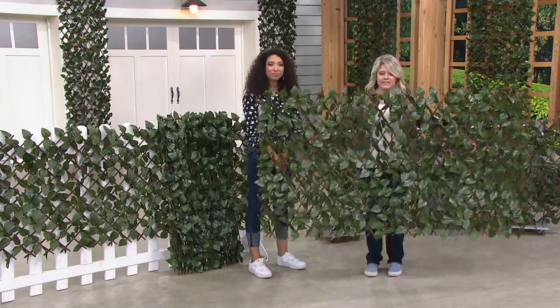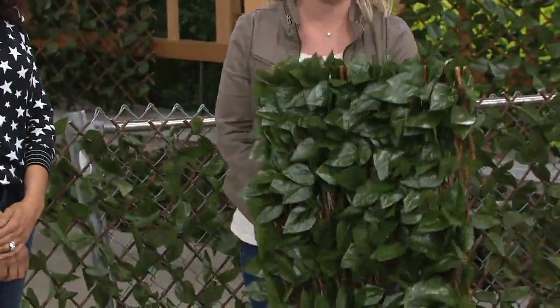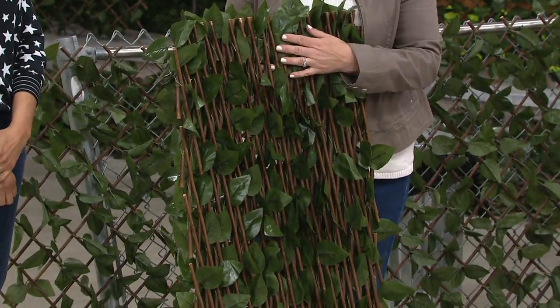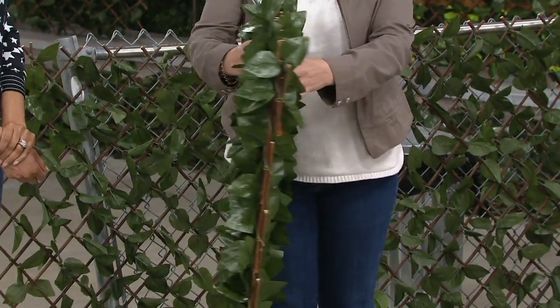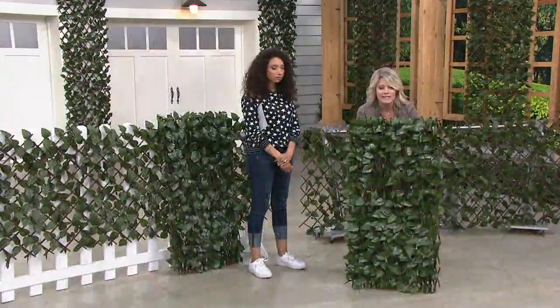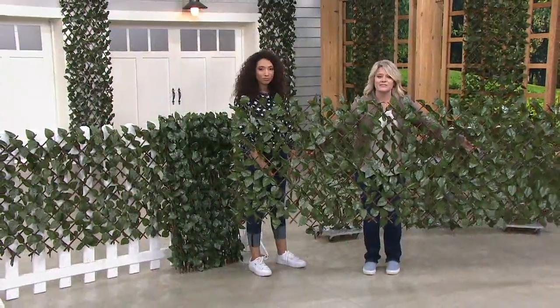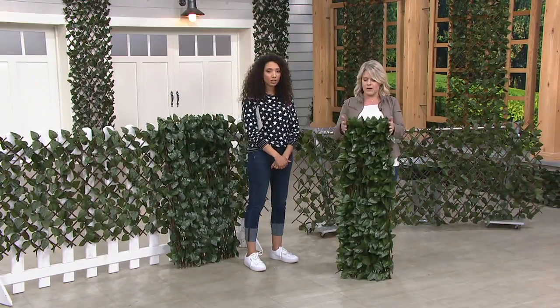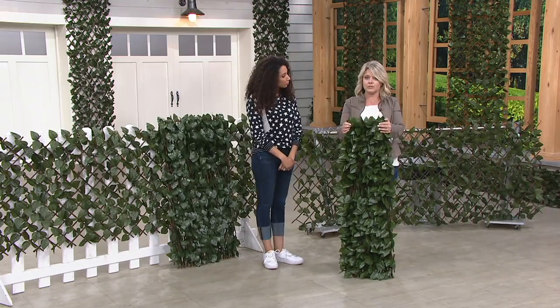What this is — and you're getting a set of two — is it's built on a lattice design, all wood. This is real willow wood. And what they've done is actually wrapped it with a faux ivy. You can open it up as long and as wide as you want it to be, or as narrow. It's tallest here at about four feet tall and about a foot wide, and this is how it comes shipped to you.